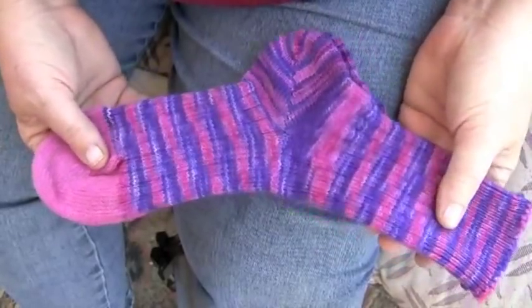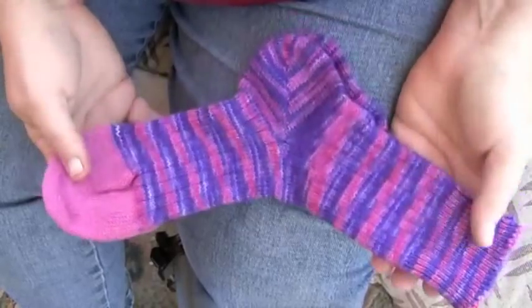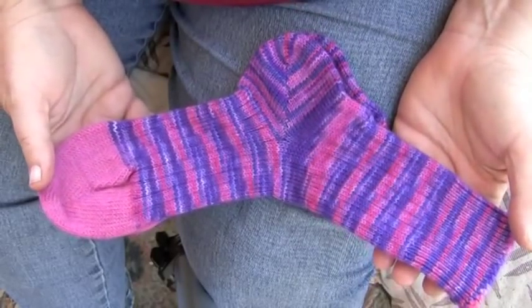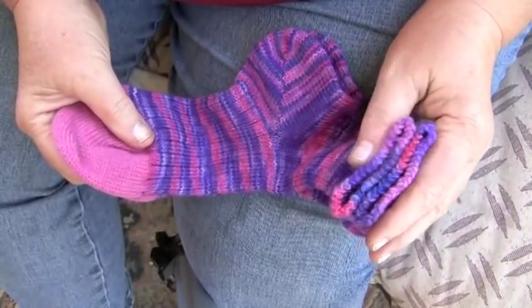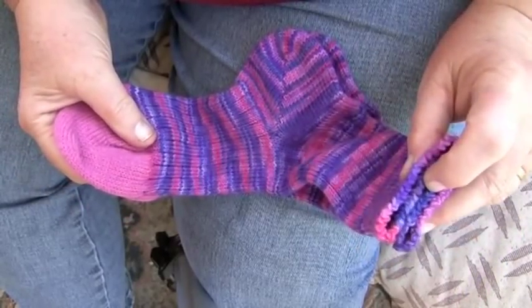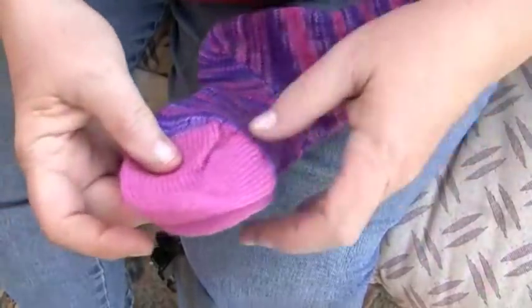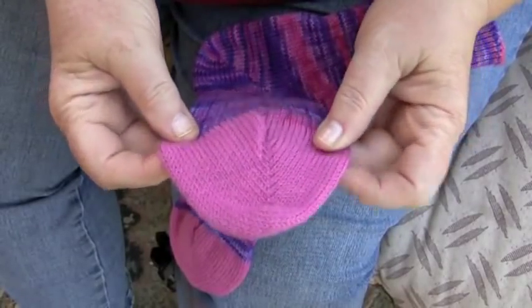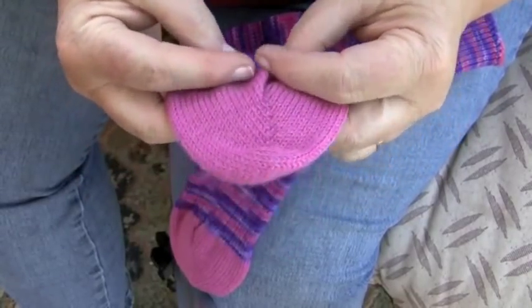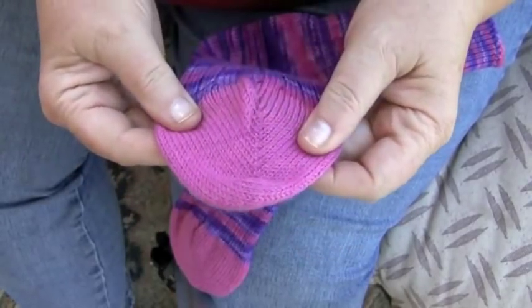These are sweet socks. What makes them sweet is they fit your feet, but also when they come off the machine they're done — there's no closing toes and no having to hand close or hand finish the top edge. Everything's done on the machine, including a toe-up no-sew toe. We're going to show you a way that you can knit along in making your no-sew toe.